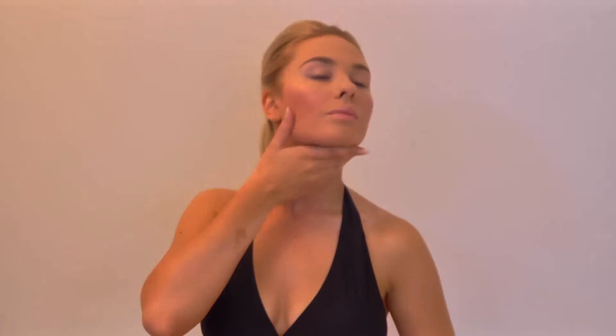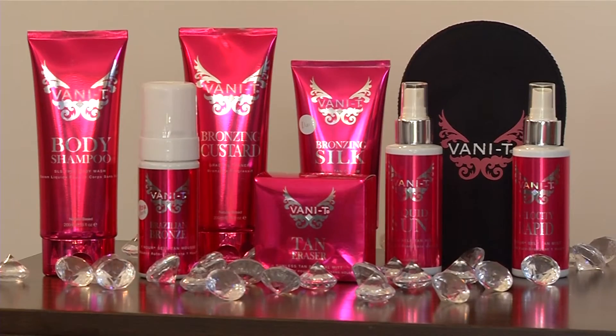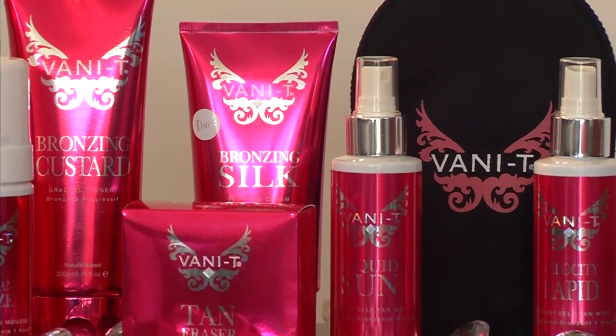Repeat on the other side of the body. Thoroughly cleanse your hands after each daily application to ensure your palms do not stain.